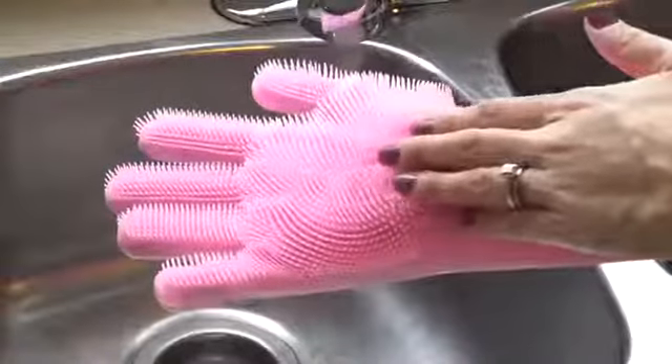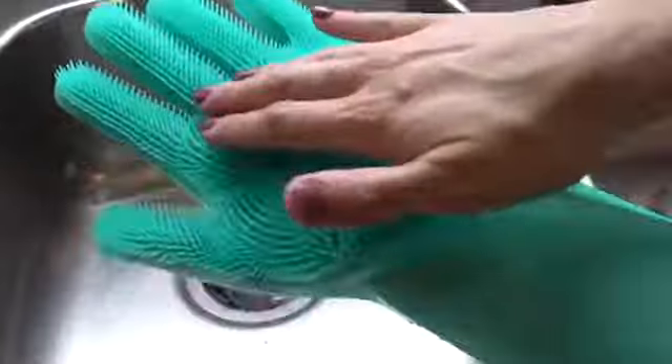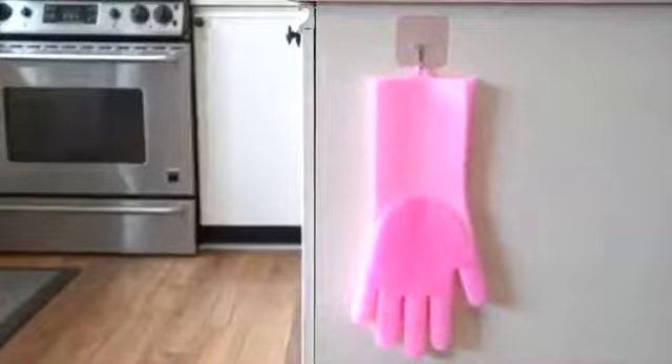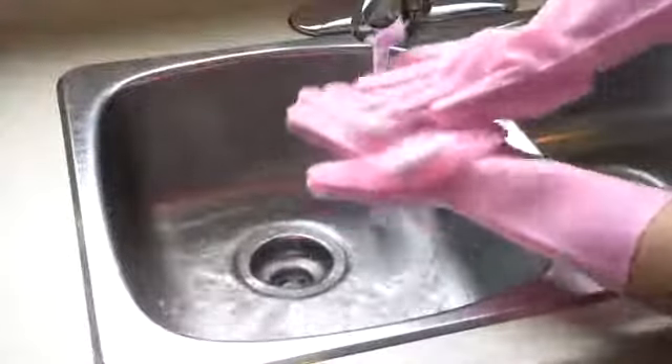These non-stick silicone dish scrubbers are high quality, fast drying and comfortable to wear. They come in two colors and each pair comes with a convenient hook for easy storage. It's time to get scrubbing with our silicone cleaning gloves.